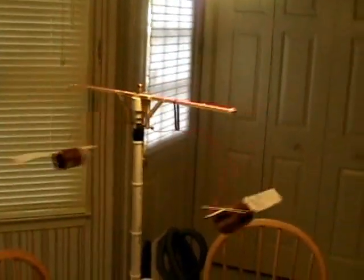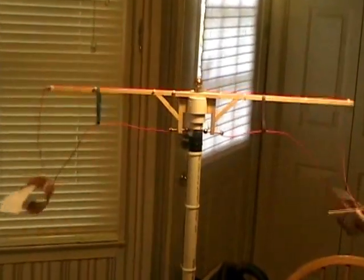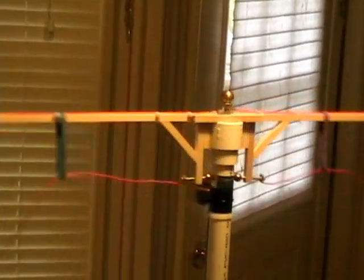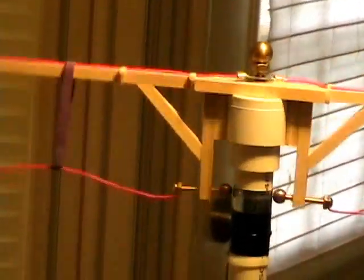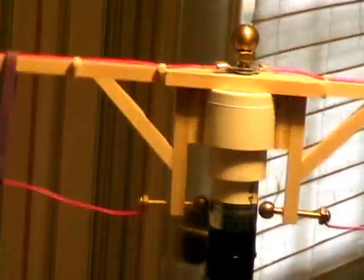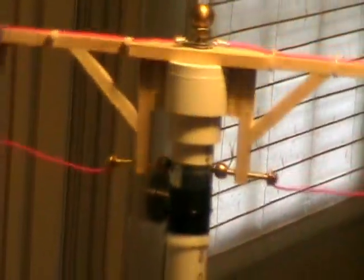I'm going to try to zoom in on the rotor. I don't want to get too close to it because it is quite high voltage. You can see the operation of the rotor as it's turning.